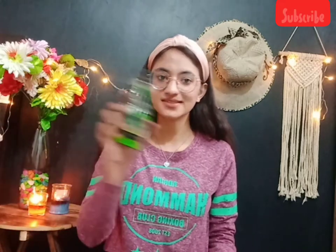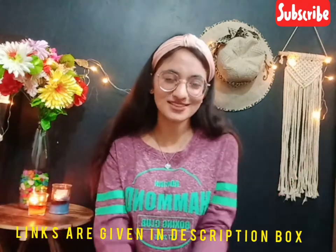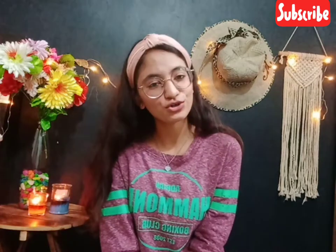Let's pray for each and everyone that everyone is safe, happy, and healthy. That is it for today's video. I hope you liked it. If you haven't subscribed yet, please subscribe to my channel and hit the notification bell.